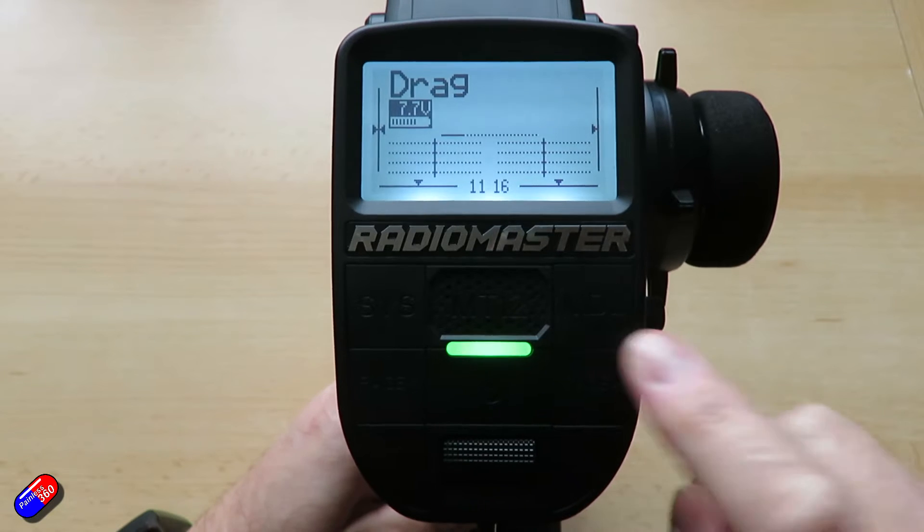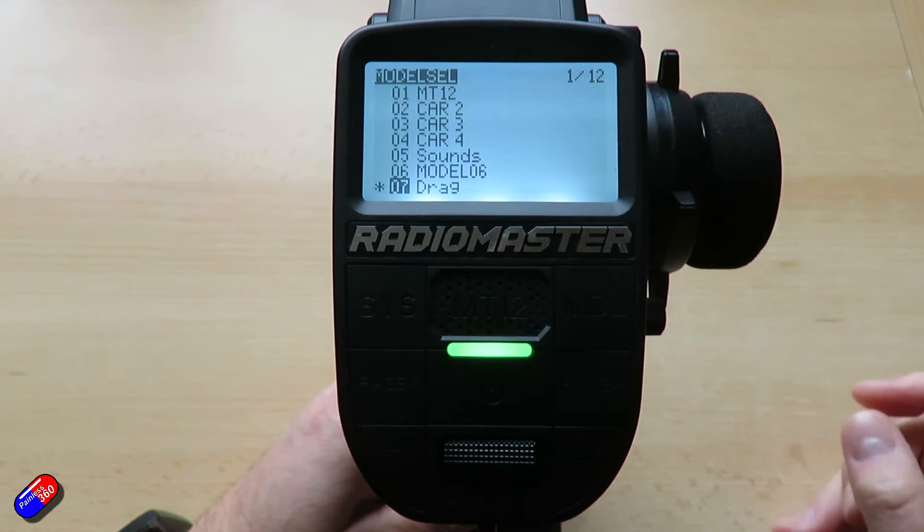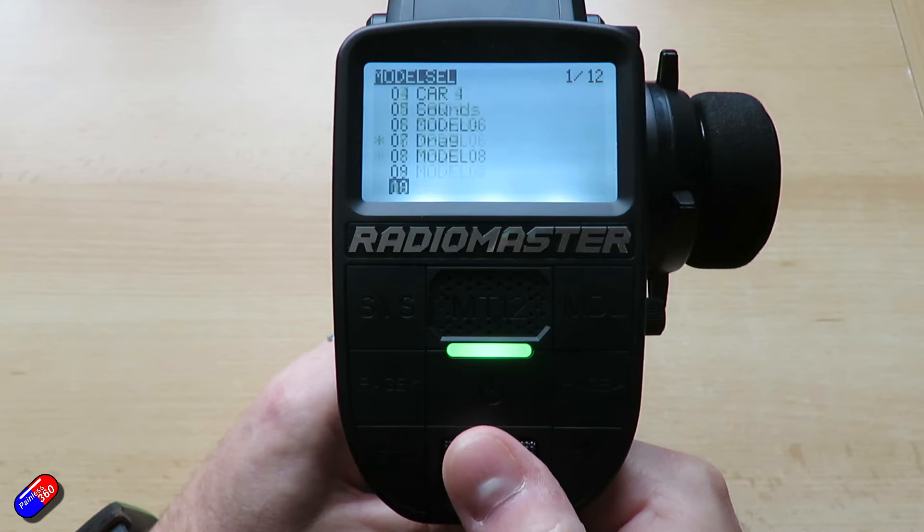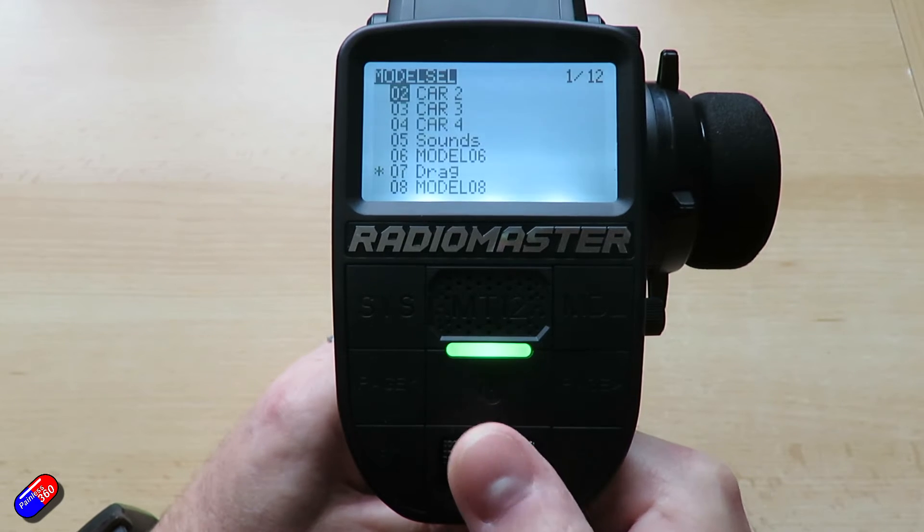The one we're going to press at the moment is to go into the model menu, and that will give us the list of all the models that are currently available. We can navigate those using the roller to pick the one that we want.